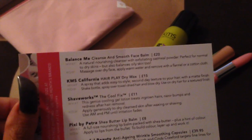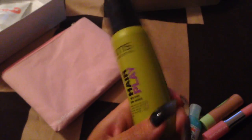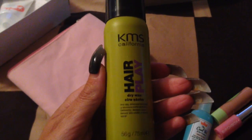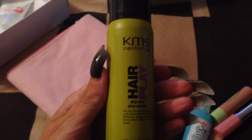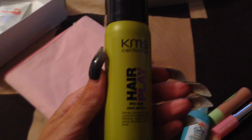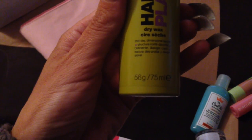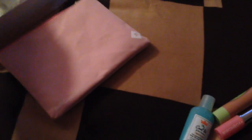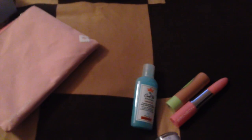Second is KMS California Hair Play Dry Wax, which is this one here. It's a spray that adds easy-to-style, second day texture to your hair with a matte finish. I presume it's a bit like a dry shampoo maybe? I'll try that with the rest of my hair stuff.